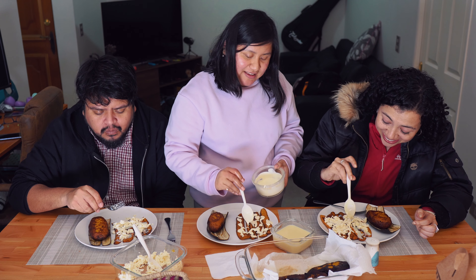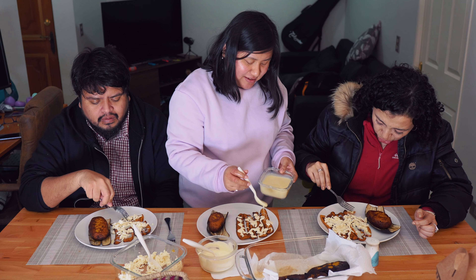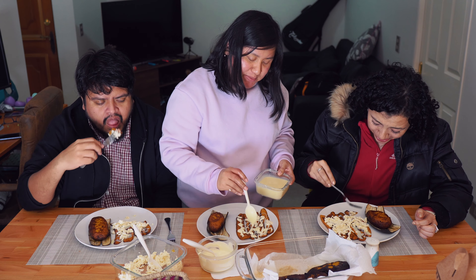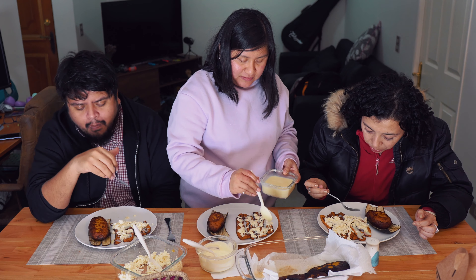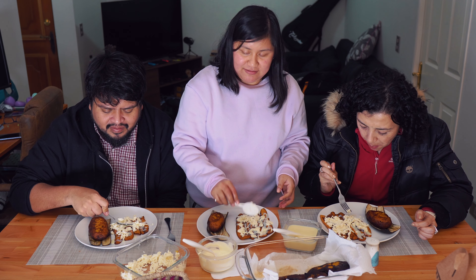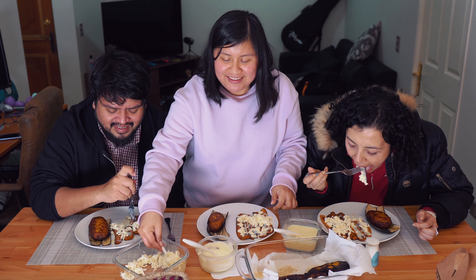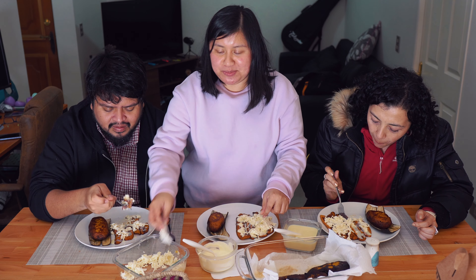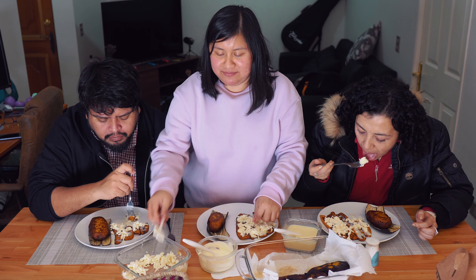Personally, I like them just with condensed milk and cream. When I was preparing them, my mouth was watering. We did have a small accident, but everything turned out fine. It was worth it — too bad it wasn't recorded.